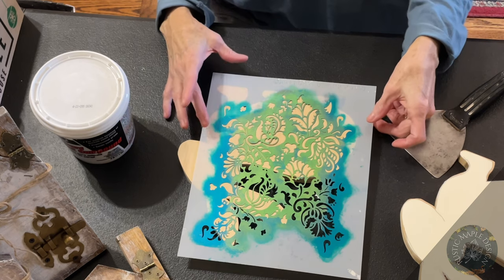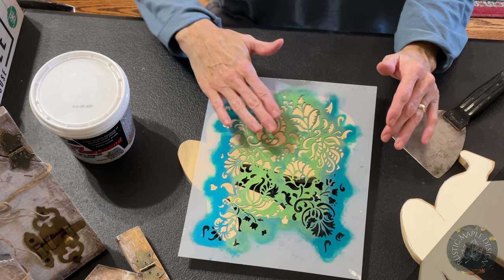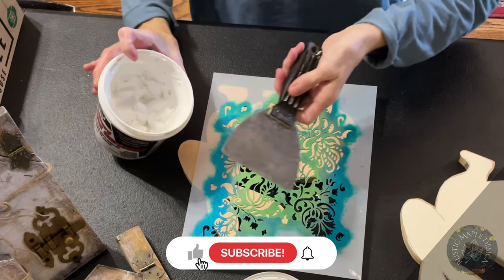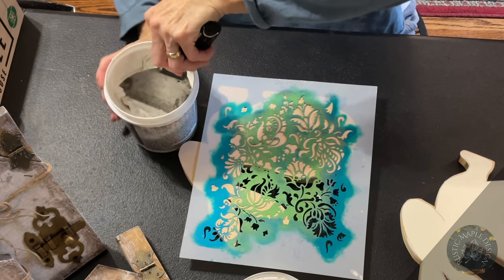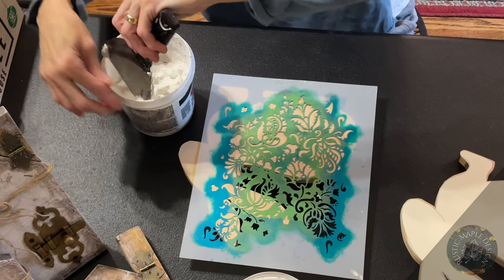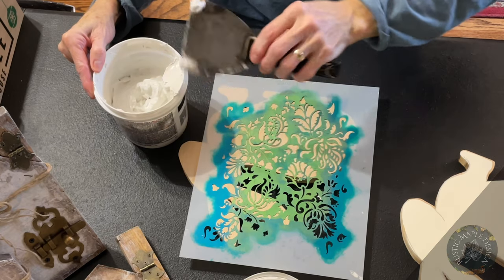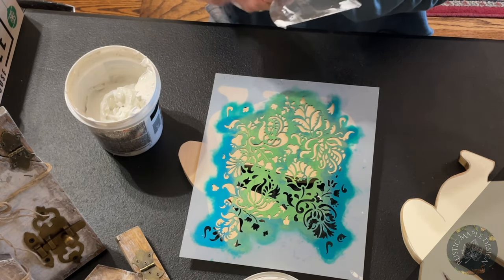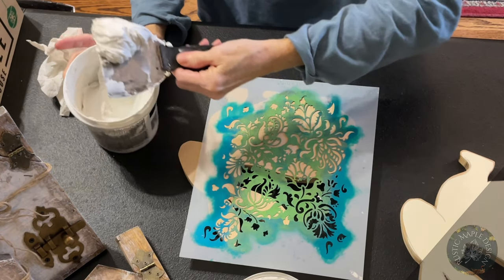We're going to add some joint compound to give it dimension, and then we'll be able to paint it and make it look really cute. We're just using normal wall joint compound — just stir it up if you haven't used it for a while. Apply it with a scraper. I don't have tape on my rabbit, so you do want to hold it with your fingers with the hand you're not using to apply the joint compound, to keep it in place. It will be a bit messy, so be ready for that.